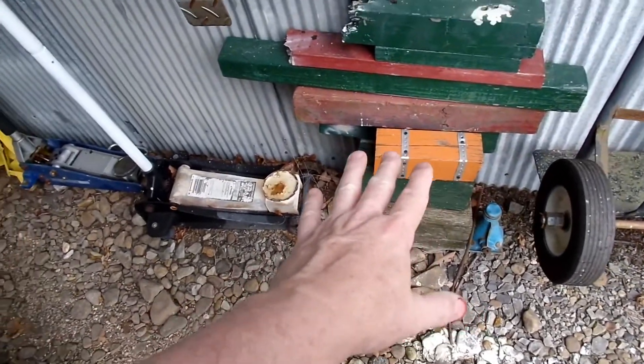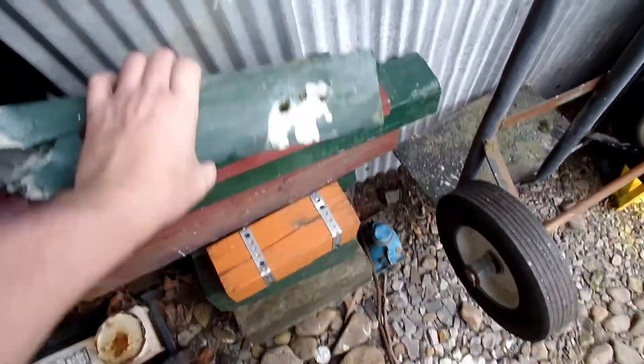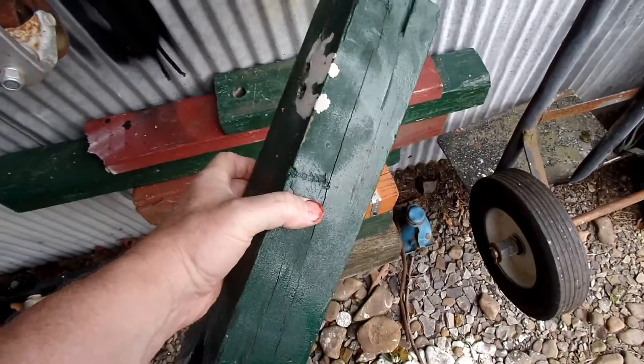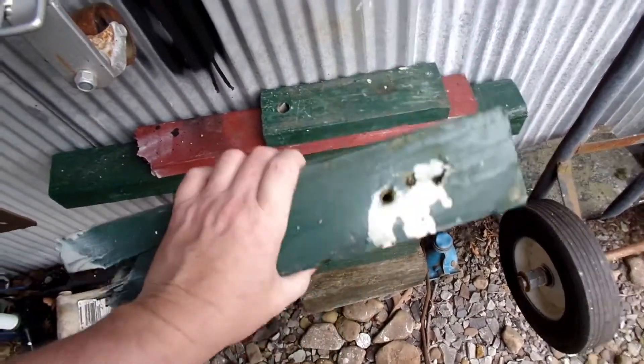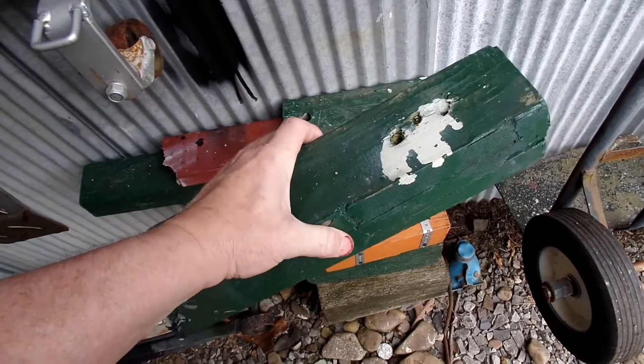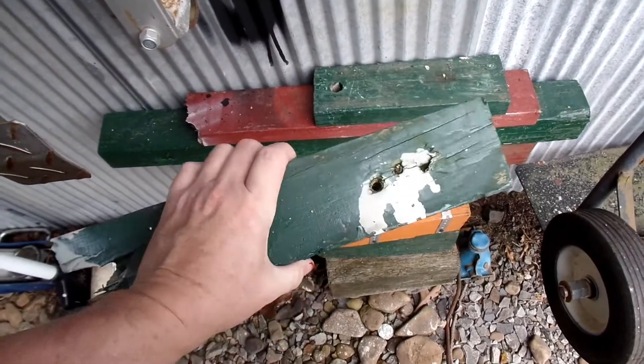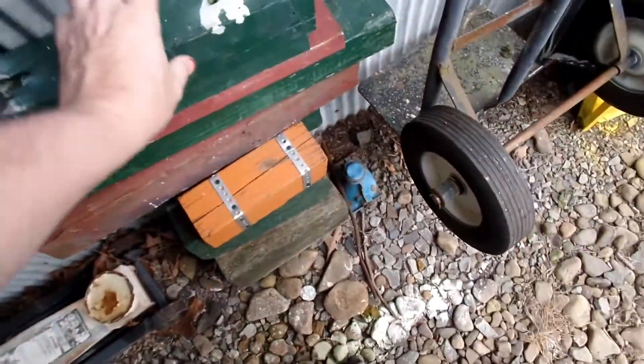These are great things to have around. You can put this up against a metal piece and bang on it to get something in — like I used one of these to get a harmonic balancer on a 454. They come in handy for projects.